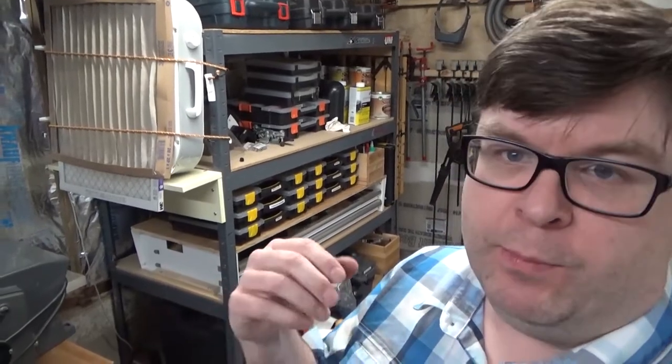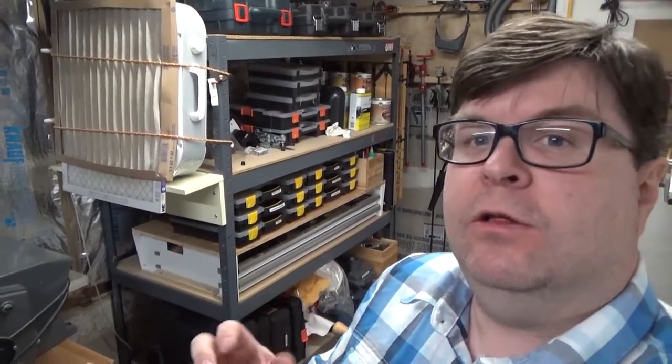While researching my options, I found two broad categories of choices. Either one, buy a premium plane that already included a premium iron. Or two, purchase a lower end plane, tune it up, and then purchase a premium replacement iron.